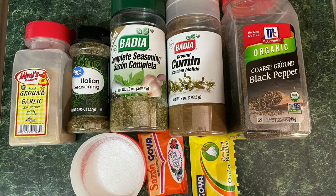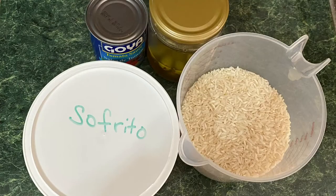Our ingredients for today are ground garlic — the Thai seasoning is actually supposed to be oregano, so we're going to switch that. We have completa seasoning, cumin or comino, some black pepper, some salt, a pack of sazon goya, and some chicken bouillon. Also, one can of goya tomato sauce, some olives, some homemade sofrito that I made. This is a four cup measuring cup, so we're going to use two to two and a half cups of rice and about three to three and a half cups of water.